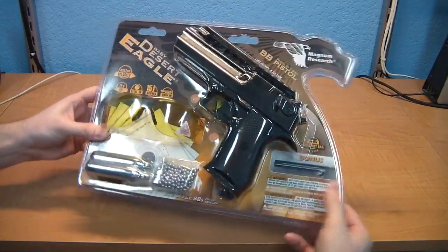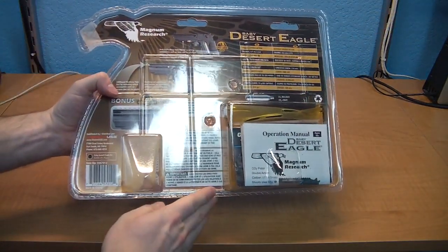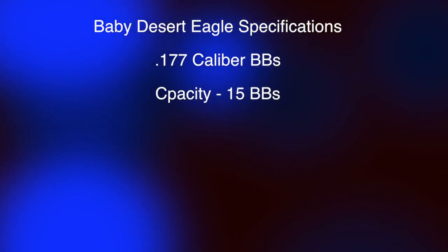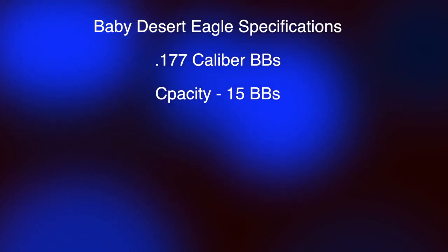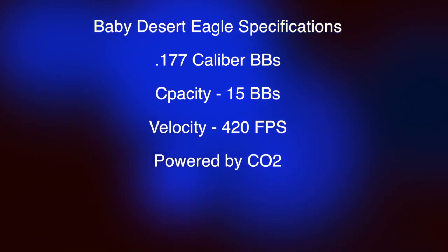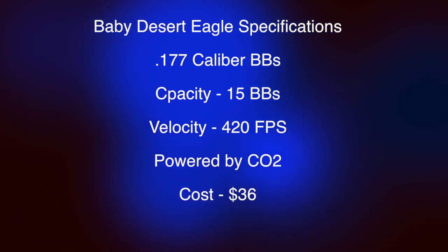Today I'm going to be reviewing the Baby Desert Eagle by Magnum Research. Let's go over the basic specifications. It uses .177 caliber BBs and it can hold 15 BBs. It has a velocity of 420 feet per second. It's powered by CO2 and it typically costs around $36.